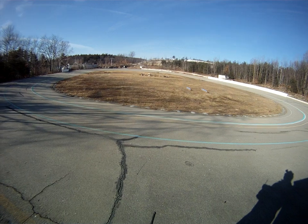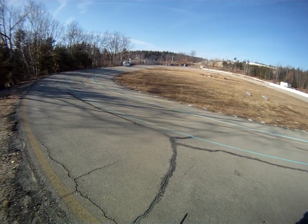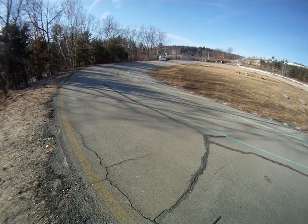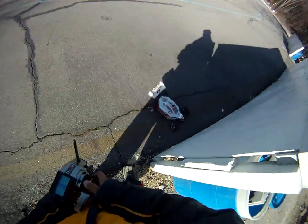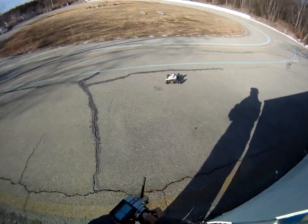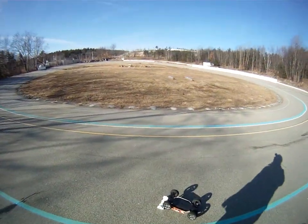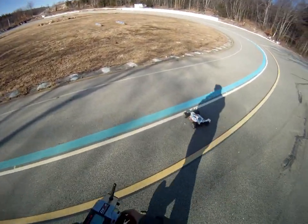Full throttle right there - let go of the throttle - full throttle again. I'm gonna do something here.